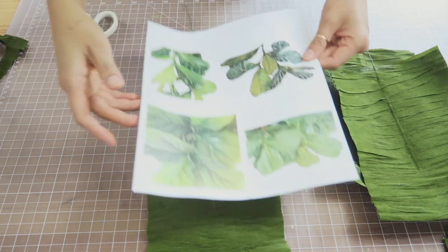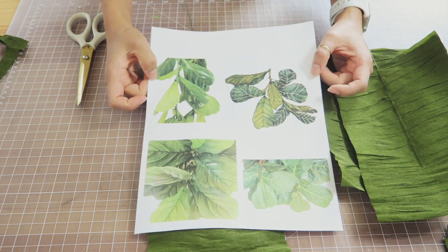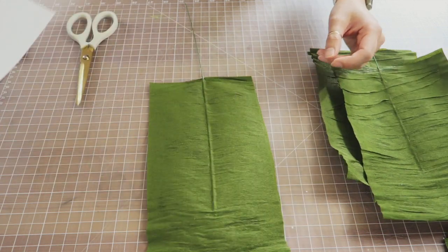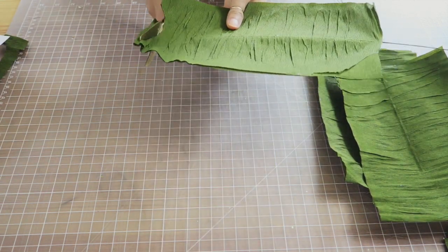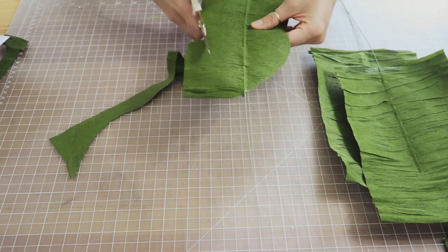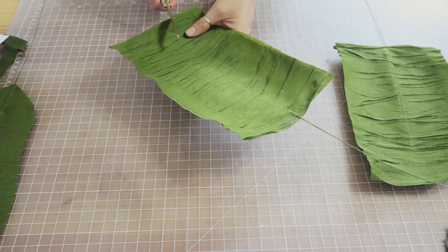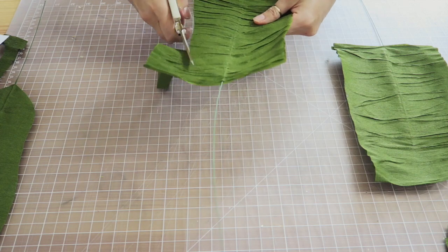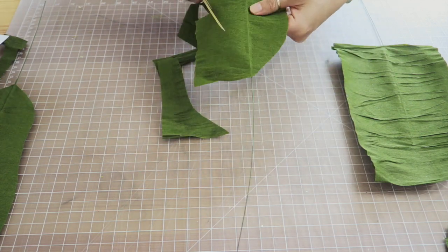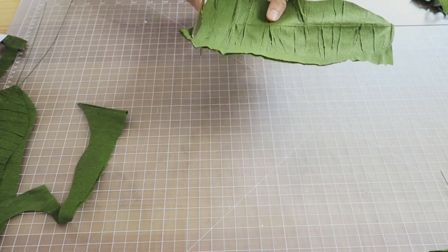Once completely dried, it's time to trim the paper so that it actually looks like a fiddle leaf. The best thing to do is get a reference photo and follow along with the image. It doesn't have to be exact because it's a plant and not everything in nature is perfect. Right at the bottom of the stem I have it tapered, and as I get to the top of the leaf it gets a little bit bigger. I repeat that another 20 to 40 times.